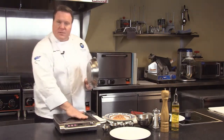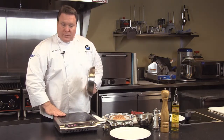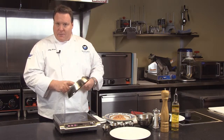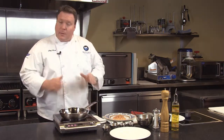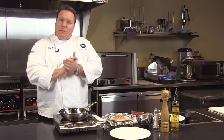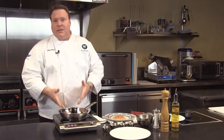The induction units themselves do not create any heat. They don't get hot and there's no heating elements or flames used. 100% of the heat is created in the pan itself. There's electromagnetic energy that causes the molecules in the pan to vibrate — much in the same way when we're cold, we rub our hands together to create friction and create heat. That's exactly the way induction works.